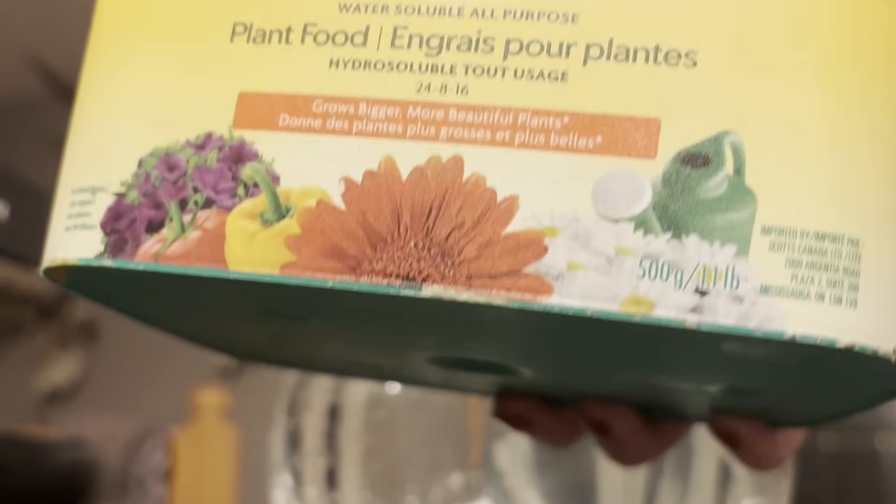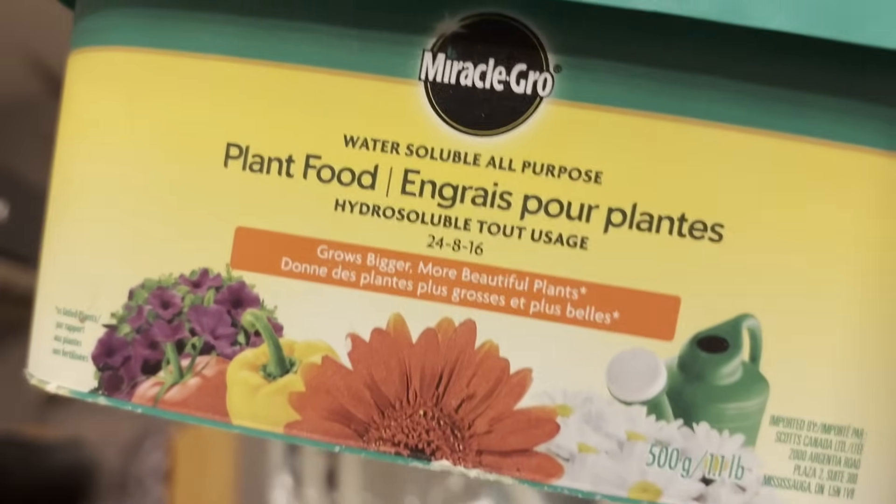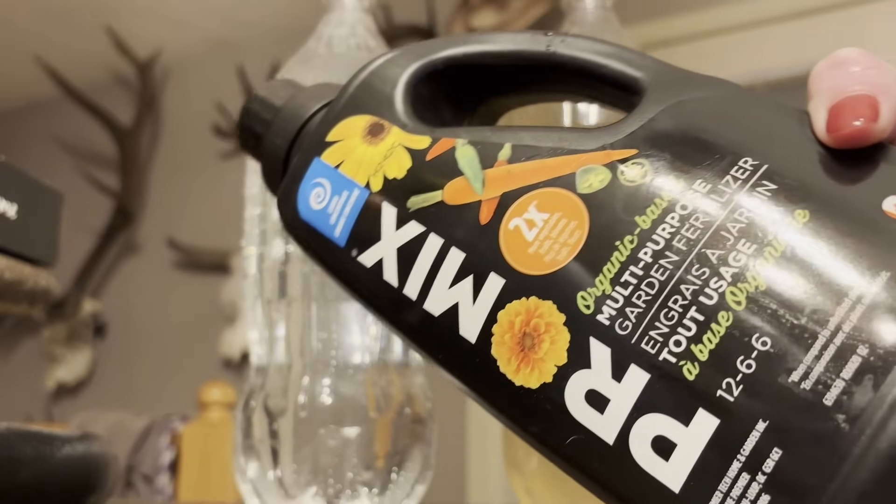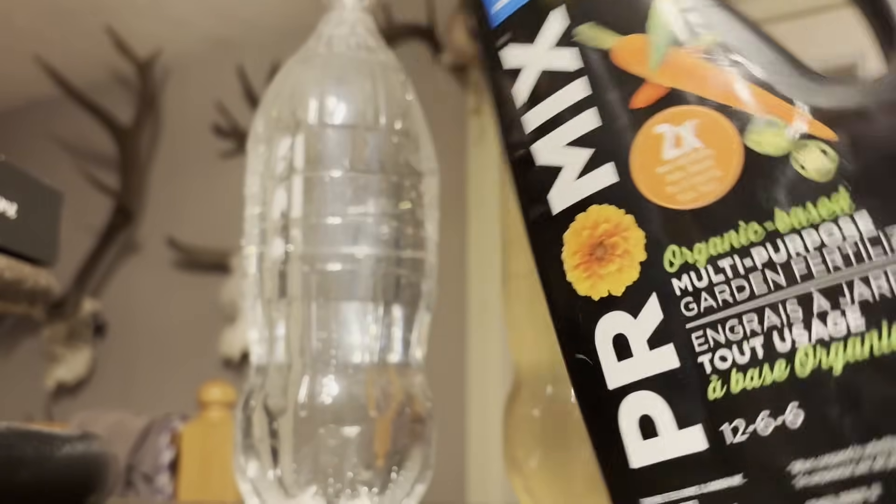The first version was Miracle-Gro All Purpose — I know, it's horrible — with tap water. That part's important. Number two was an organic ProMix All Purpose, and with that being said, I also did pH adjust it.